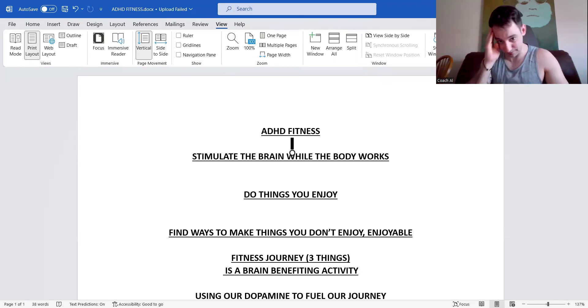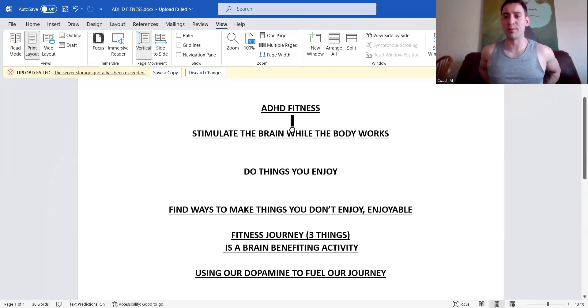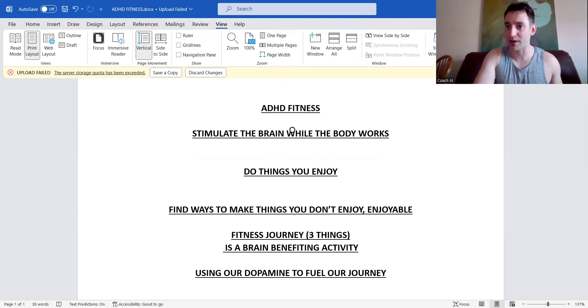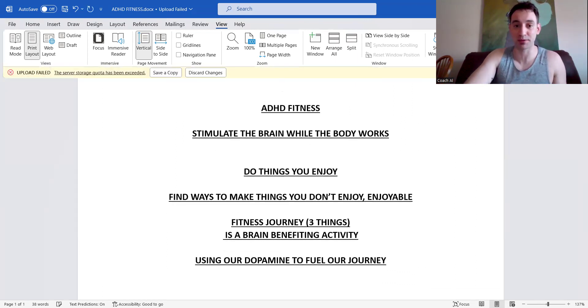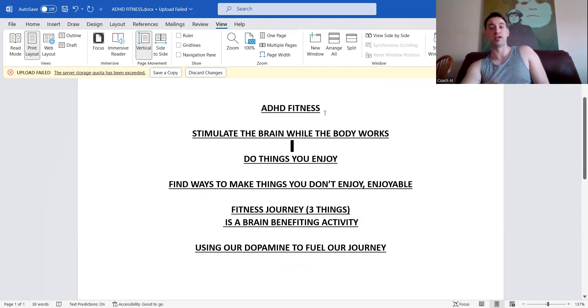Next, I want you to do things that you enjoy. Let me know if there are movements, exercises, or cardio in your program that you don't enjoy — we can talk about it and find things you actually do enjoy. It'll be less likely for you to opt out, and it's going to be easier for the ADHD brain to want to keep following through.